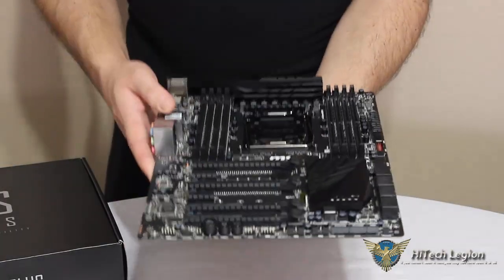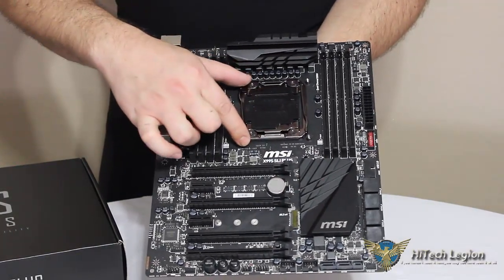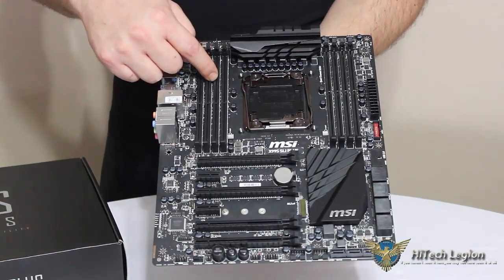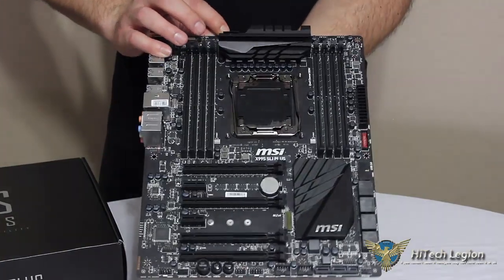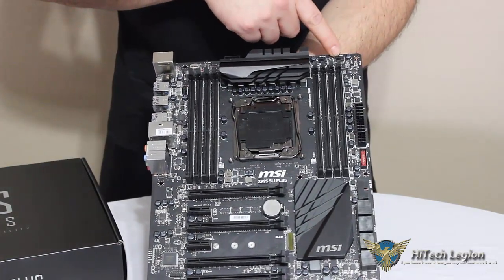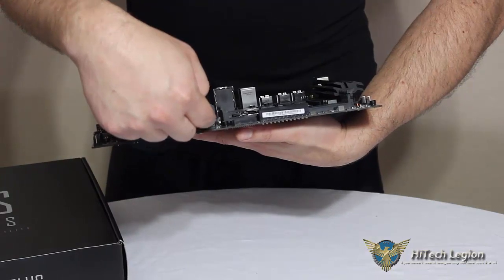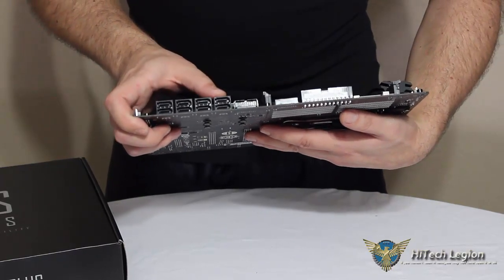Looking at the motherboard now, you can see the nice black heatsinks. Your Intel 2011 version 3 socket for the X99 motherboards. Your 8 DDR4 memory slots capable of up to 128 gigabytes of memory. Up at the top we have our 8-pin EPS connector for CPU power. We have CPU fan 1 and CPU fan 2, and a system fan at the top. We have our 24-pin connector, then two USB 3.0 headers — one straight into the board and one horizontal for easier front panel connection. We also have our eight SATA 3 6Gbps ports.